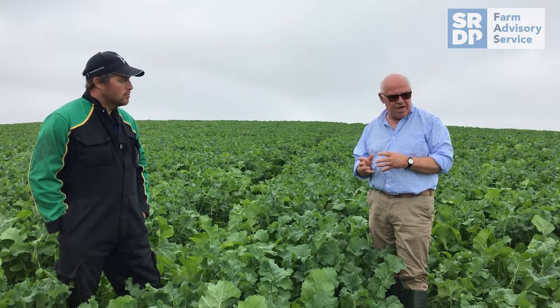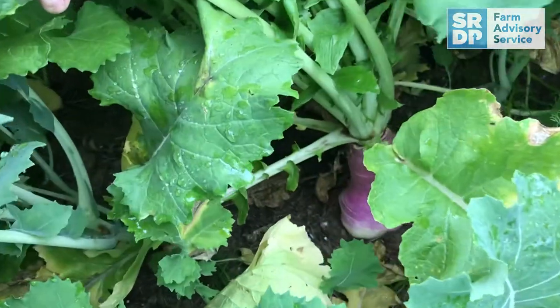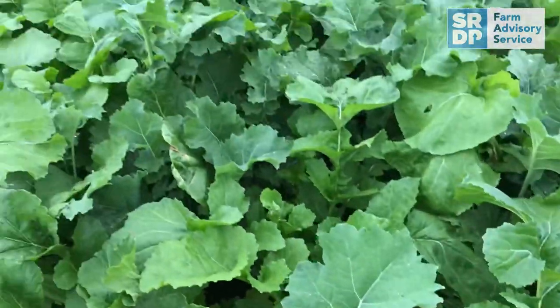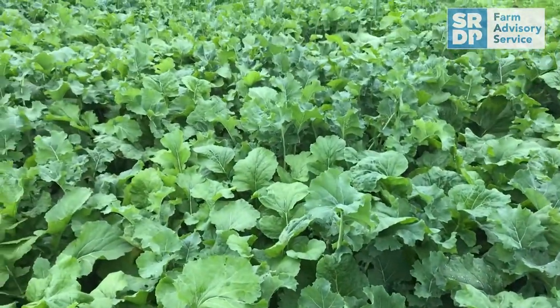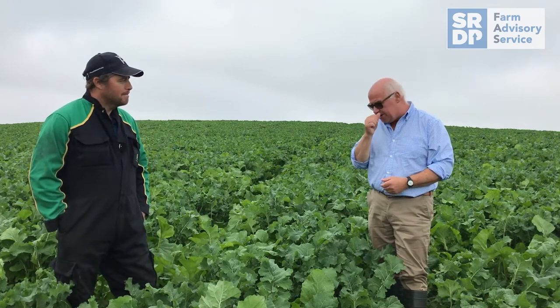By growing both a hybrid brassica like a Spitfire, which is all leaf, along with a stubble turnip, you get something that is down in the ground that makes them hunt around a bit more and they will get more dry matter out of that. There's much more protein in the leaf and much more starch energy — water soluble carbohydrate — in the bulb. So eating both is a much more complete food for any lamb or cattle that come in to eat it.